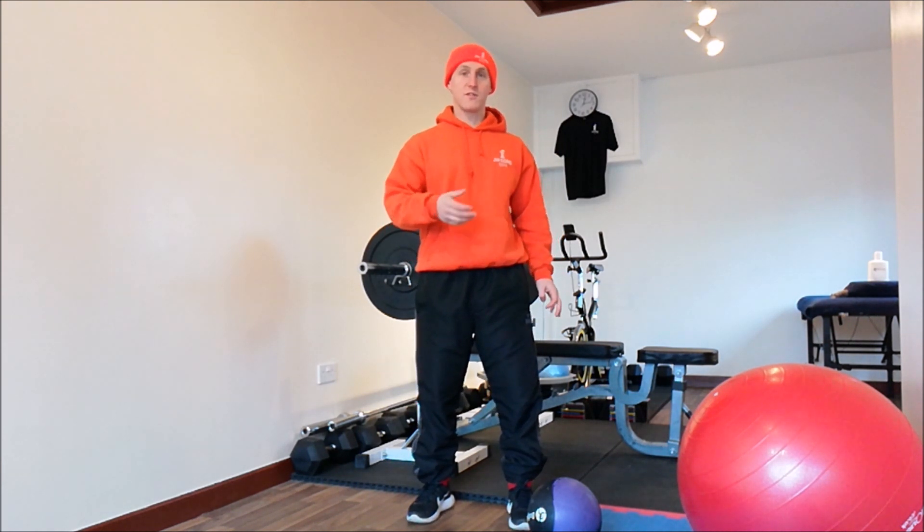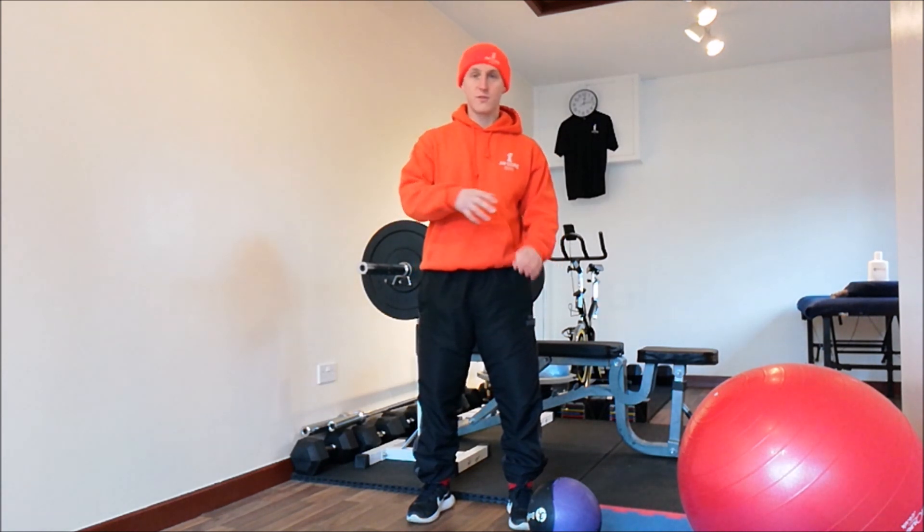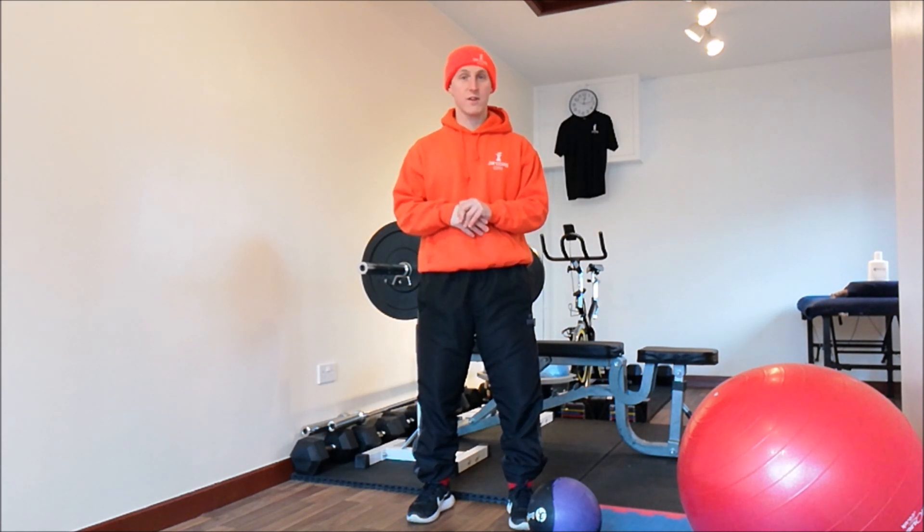Other exercises that work the same muscle groups are press-ups, flies, Bosu press-ups, and dips. But the bench press is a gym favourite. I hope you found that interesting — any questions, comment below. Thank you very much and have a good day. Bye bye.